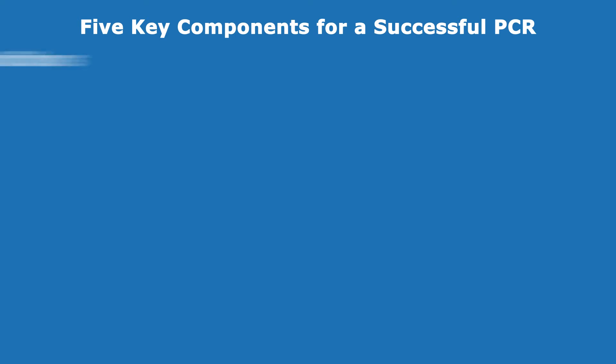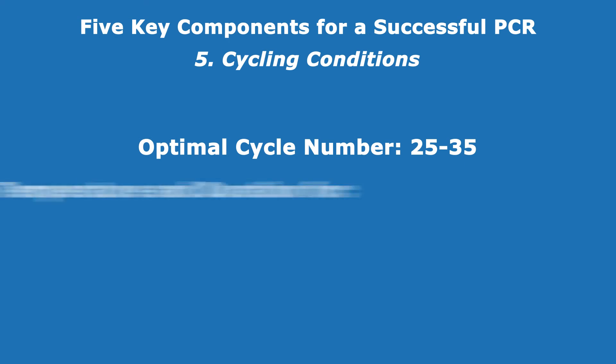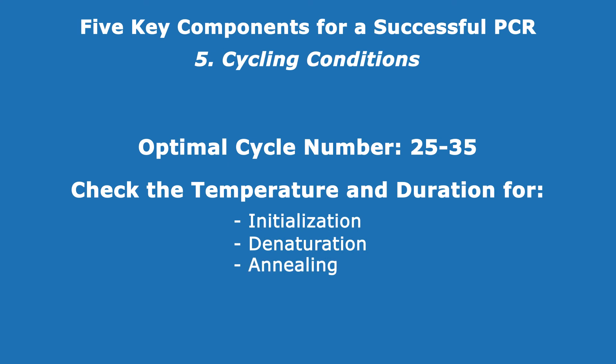For optimal cycling conditions, carefully consider the number of cycles, as well as temperature and duration for individual initialization, denaturation, annealing, and extension steps.